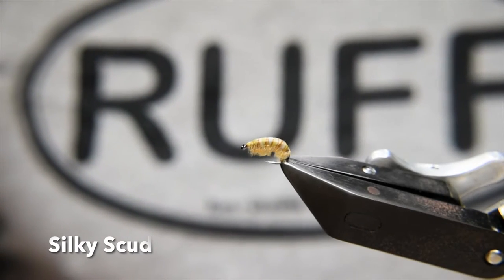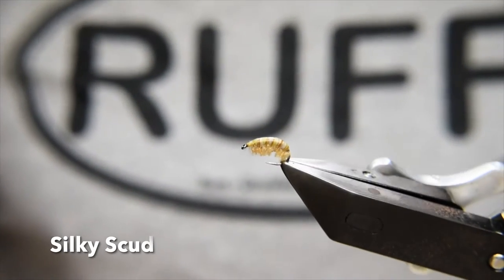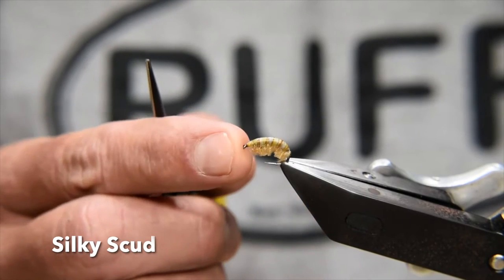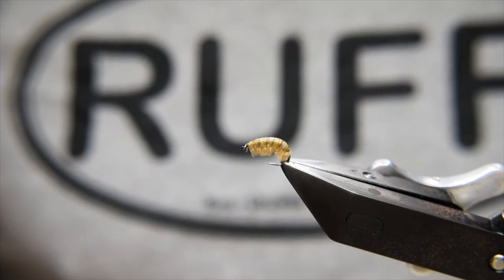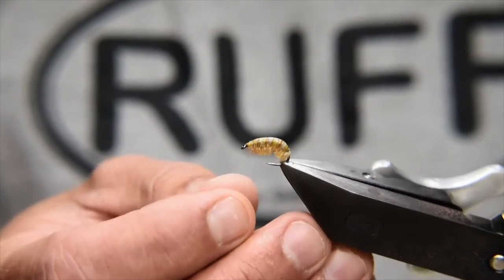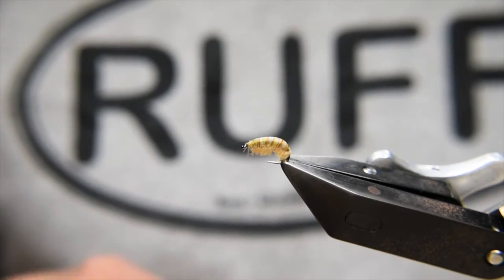G'day everyone, welcome to another Bush Creek fly tying tutorial. In this video we're going to be doing this pattern which is my silky scud. I say scud — it's probably not necessarily strictly a gammarus pattern, but it could be used for that, and it's probably good for freshwater shrimp too, or any of those sorts of very small crustaceans.